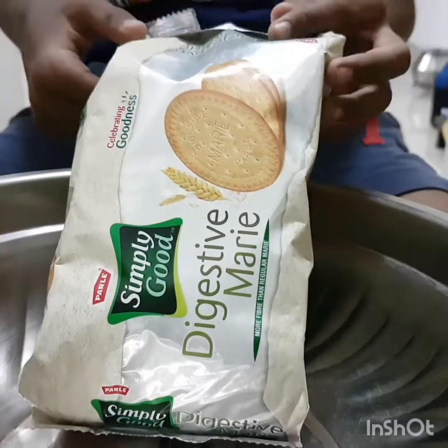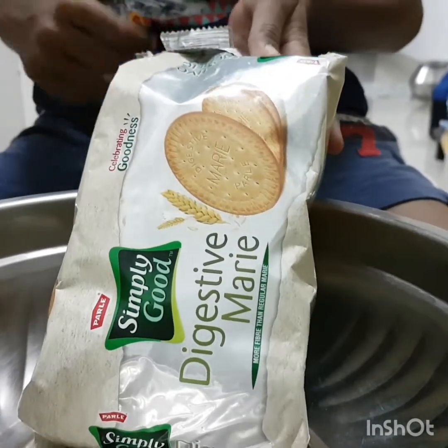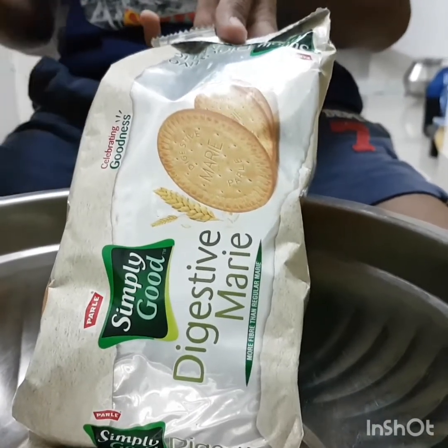And we want ten to fifteen biscuits of Marie. I am using the Marie biscuits.